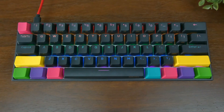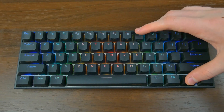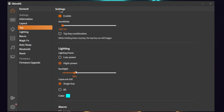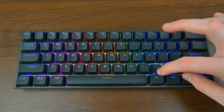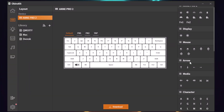The Anne Pro 2 comes with a wide selection of color effects to choose from, all of which can be changed by pressing the function and line keys. You can also use the Obinskit software to change and control the lighting. The software also allows you to change brightness and assign macros. You can press the function key plus one of the function buttons, which can also be customized in the software.